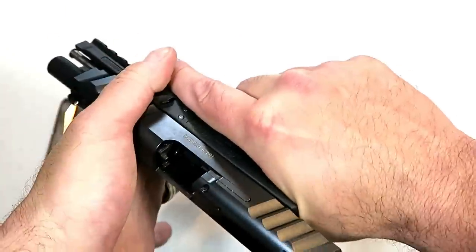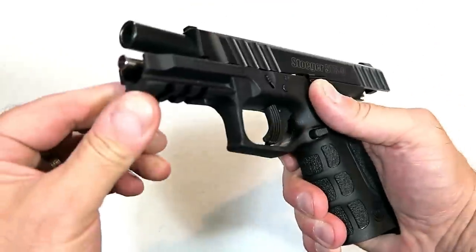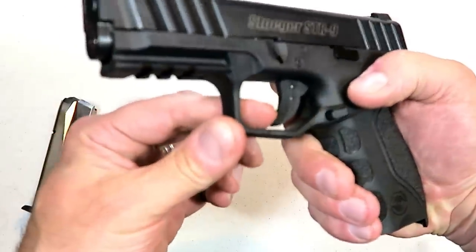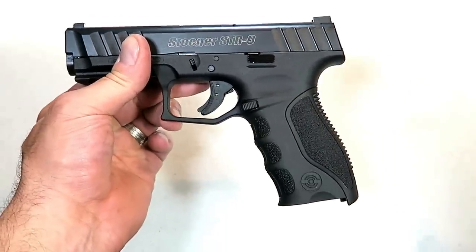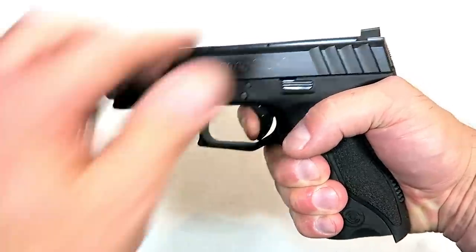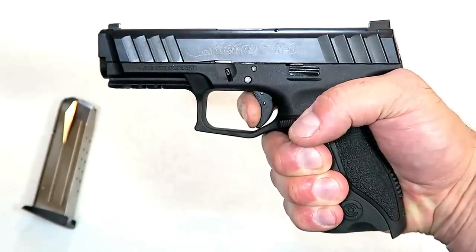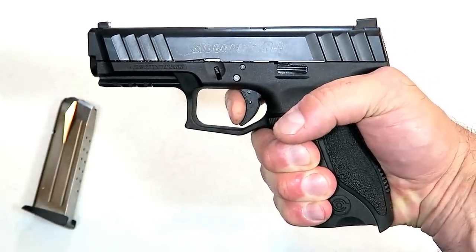It has a full 1913 Picatinny rail and nice front and rear serrations. It looks sharp but it's actually quite comfortable to charge the gun, and a full length steel guide rod. The trigger has a trigger bar safety. I measure it pretty consistently at six and a quarter pounds, sometimes six and a half. You can feel that bar, and there's your reset — about halfway to full position. Not very audible.